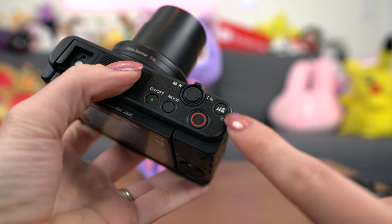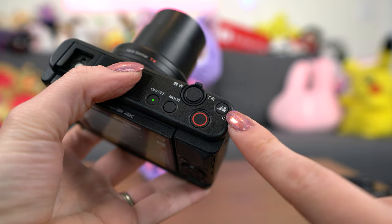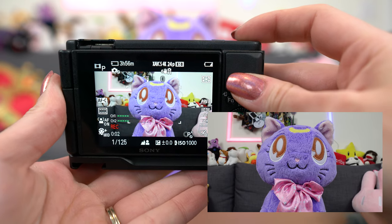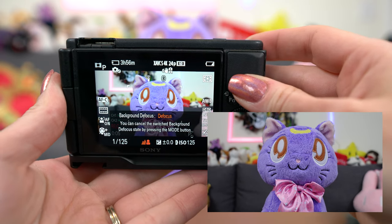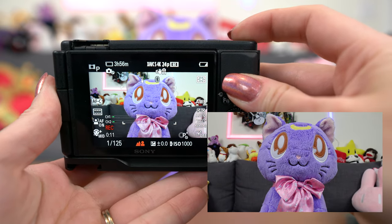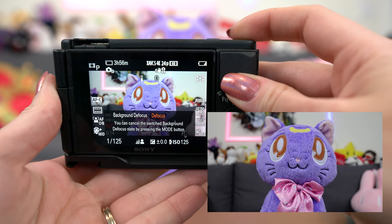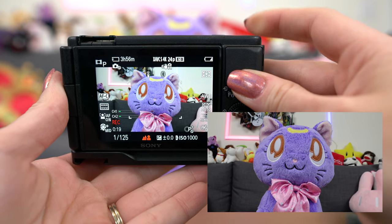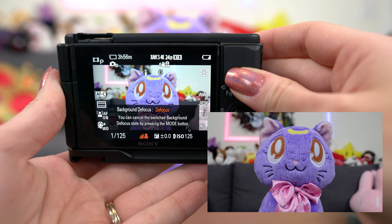In the ZV-1, there are two different bokeh modes to defocus the background or make it clear instantly. All you have to do is press the button on the top corner. This is super useful if I'm recording a subject and need to anonymize people who happen to show up in the background quickly — like if I'm recording at DEF CON, where you're supposed to keep everybody anonymous, that's a rule of the convention. And the bokeh does not look too computer-generated like you'd often see in smartphone photos. It looks more natural.